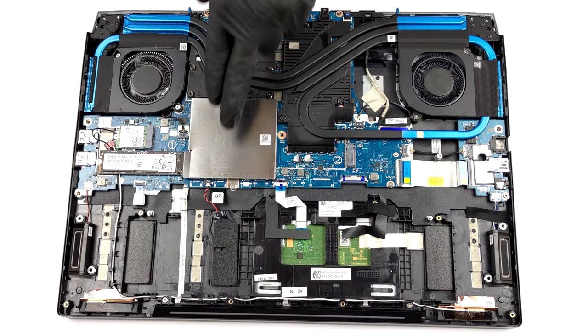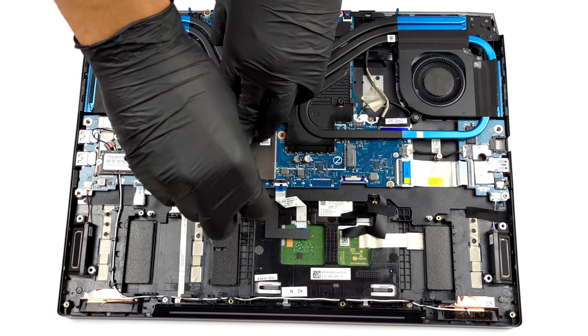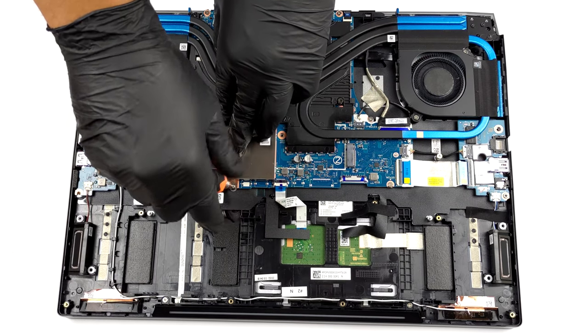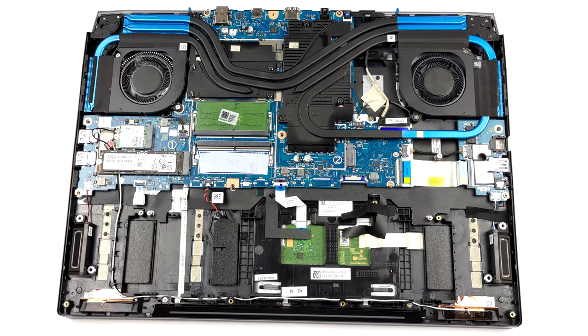To access the memory, you have to take out the metal bracket. It is held in place by one Phillips head screw and a couple of clips. Once you remove it, you will have access to two RAM SODIMM slots, which work with DDR5 modules.